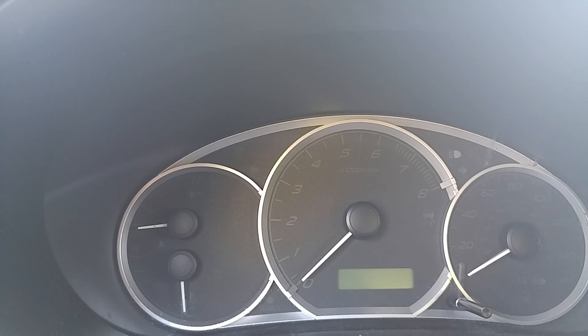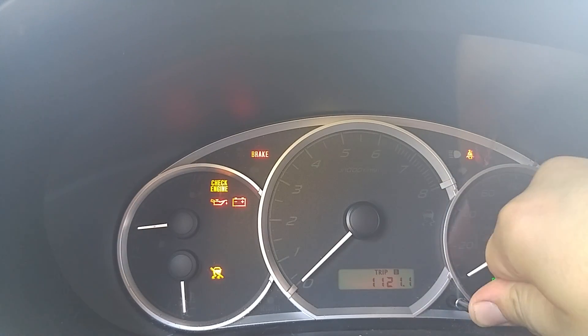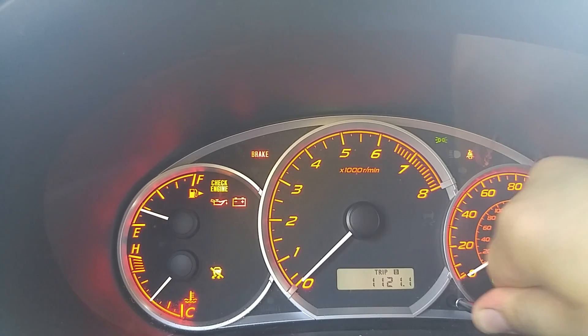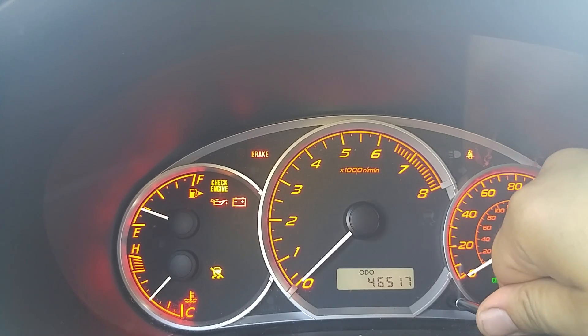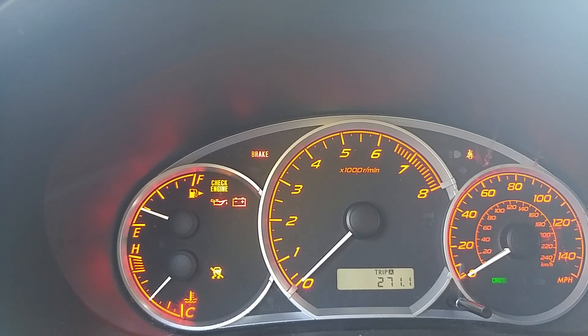Put the key in, turn it on. Count to four, then turn the headlights on. Count to four, turn the headlights off. Count to four, turn the headlights on. Count to four, turn the headlights off. That's not working — let's try it again.